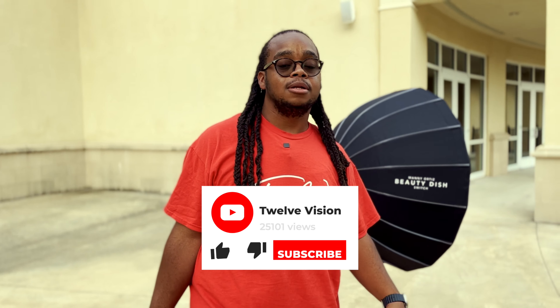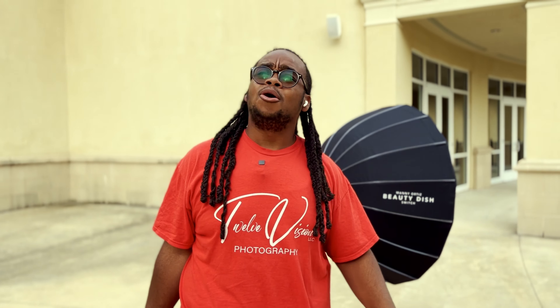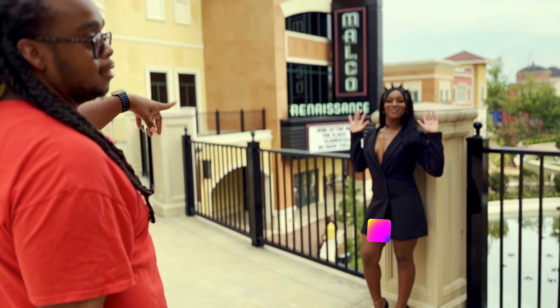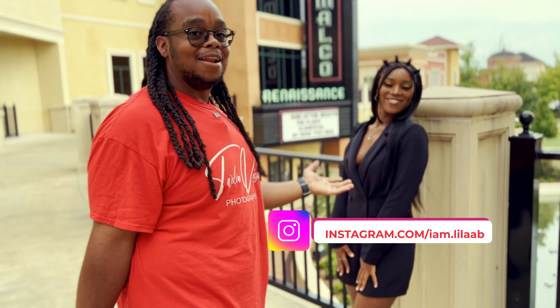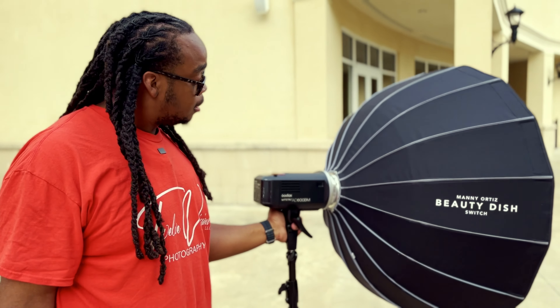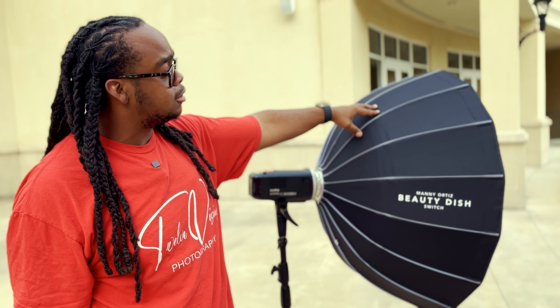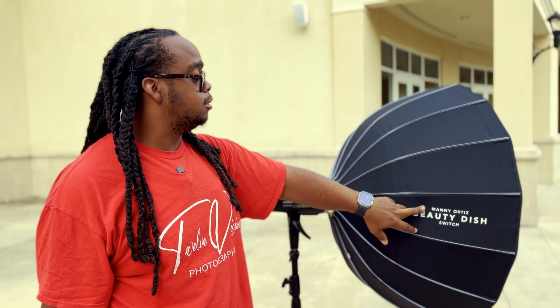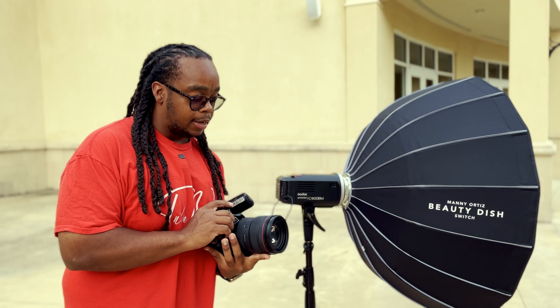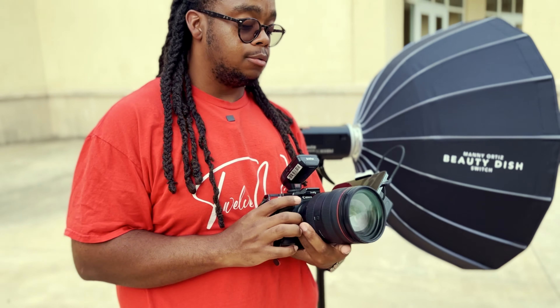All right y'all, we're back today — this is 12 Vision with another YouTube video. Doing something different this time, I'm actually going to show my face. I'm going to show you how I set up my off-camera flash. It's overcast so the sun's not really out, but we're gonna see how it turns out. My model is Delilah. Today I'm using my Godox AD600 with a 34-inch beauty dish made by Manny Ortiz — shout out to Manny Ortiz — and my Canon R6 Mark II with the 28-70 RF lens. Let's get started.